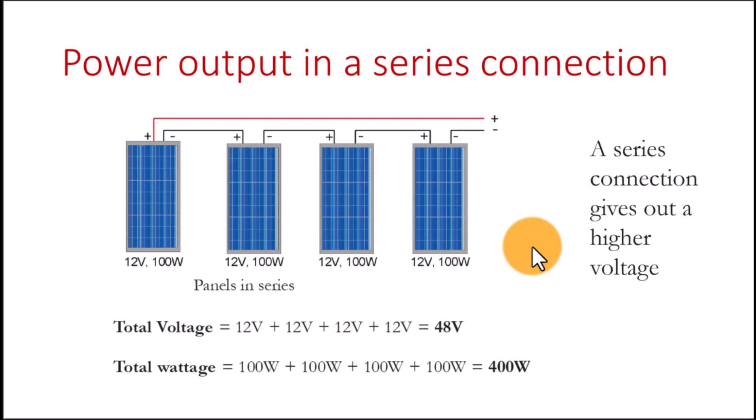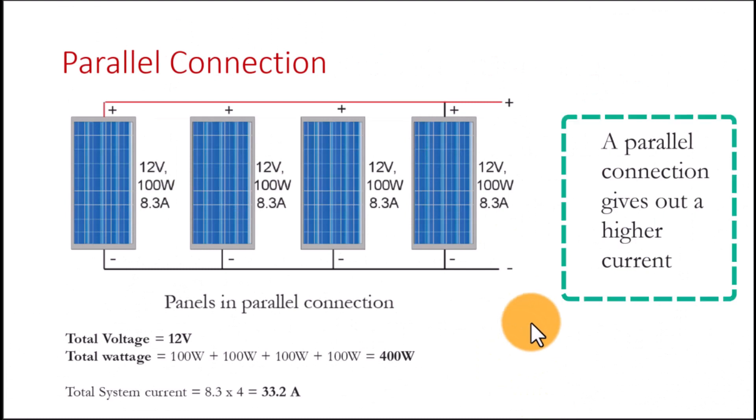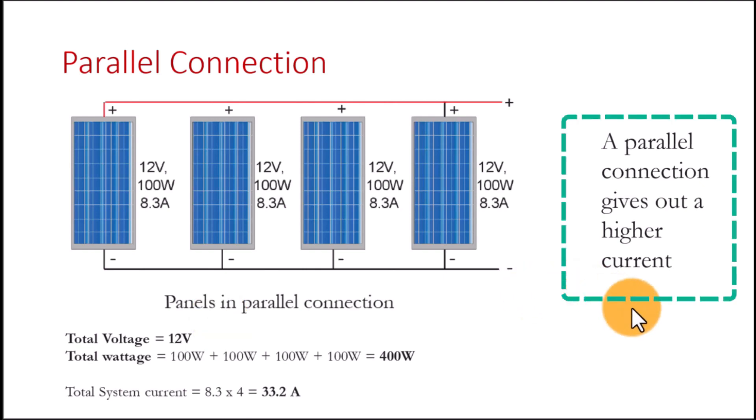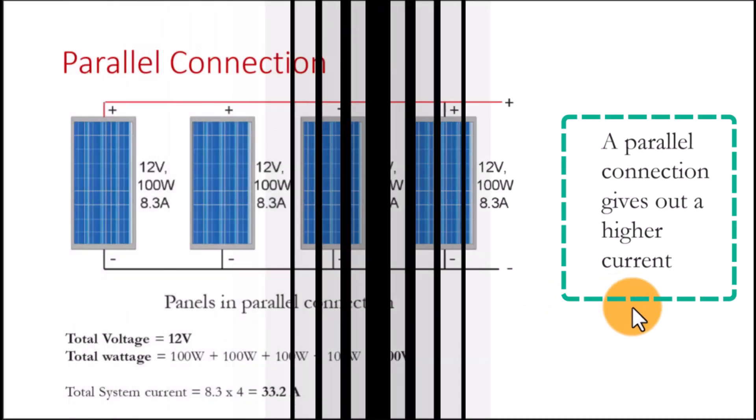In a parallel connection the situation is a bit different — the panels give out more current rather than voltage. If each panel is contributing 8.3 amps, those 8.3 amps join together, and the total amperage is the individual amperage of one panel times the number of panels. The aim of connecting panels in parallel is to get a higher current.